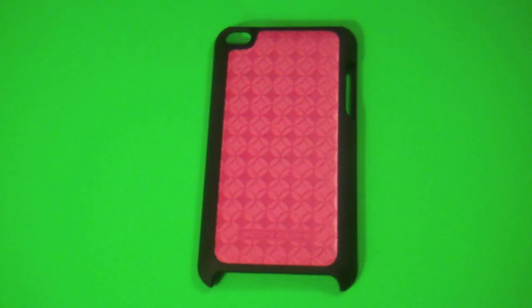Hey guys, iPods510 here, and today I have the review of the Body Glove Entrepreneur Case for the iPod Touch 4th Generation. Let's get started.